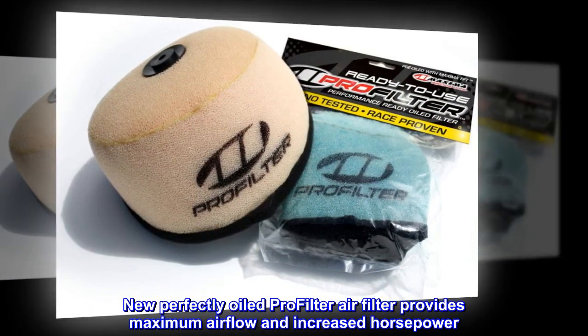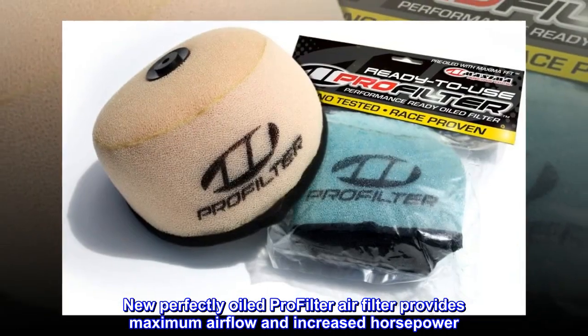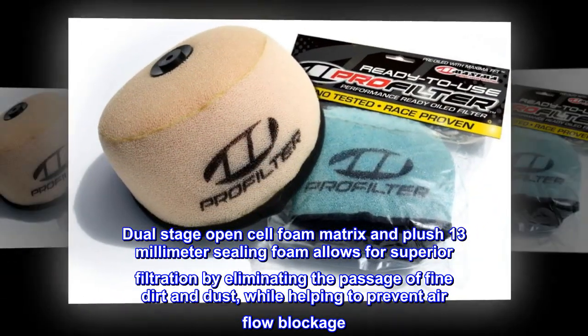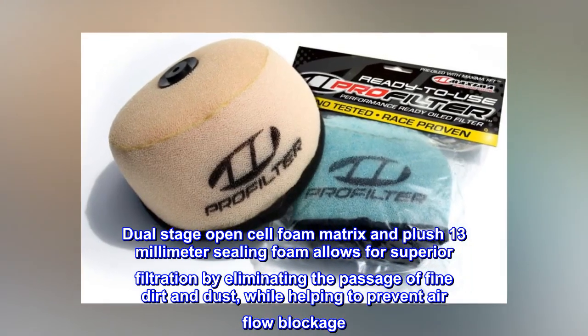New perfectly oiled ProFilter air filter provides maximum airflow and increased horsepower. Dual-stage open-cell foam matrix and plush 13mm ceiling foam allows for superior filtration by eliminating the passage of fine dirt and dust, while helping to prevent airflow blockage.